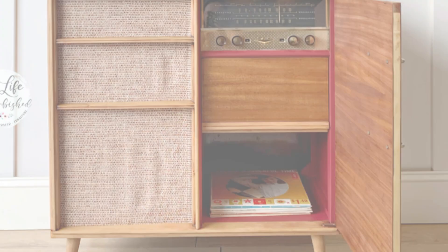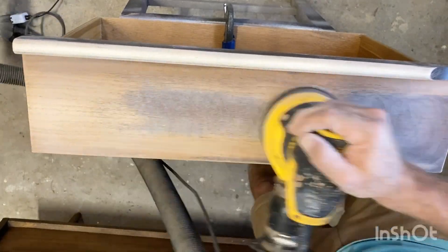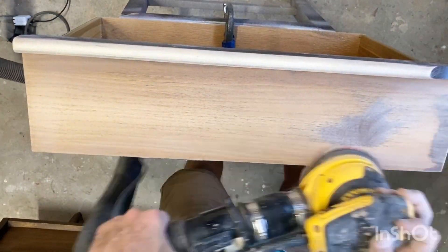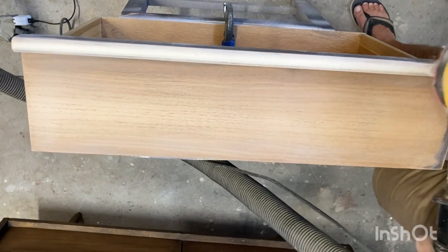A few months ago I refinished this turntable for my teenage son, and I knew that as soon as he went into his bedroom he would ask for a different dresser, simply because the one he had was more of an industrial style and it just didn't go next to this cabinet that he fell in love with. So today we're trying to translate that retro feel from the turntable into this dresser.